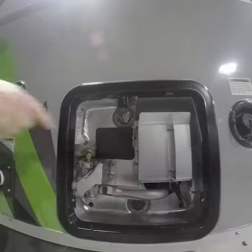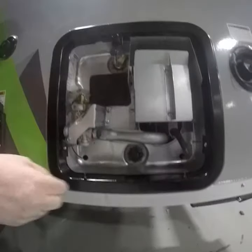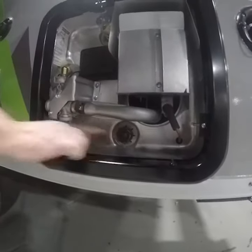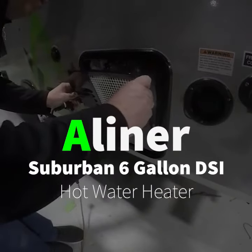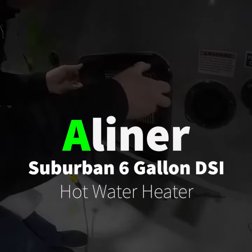On the outside, you will find your pressure release valve. This pressure release valve may weep water from time to time. Your anode rod can be removed by using a 1 and 1/8 inch socket or an anode rod wrench. Replace the anode rod every year or after more than 50% of the rod has deteriorated away. If you're unsure, just go ahead and replace it — it will extend the life of your tank.